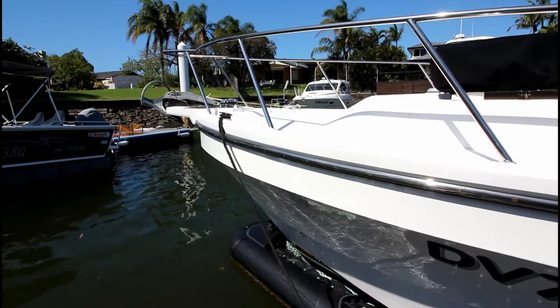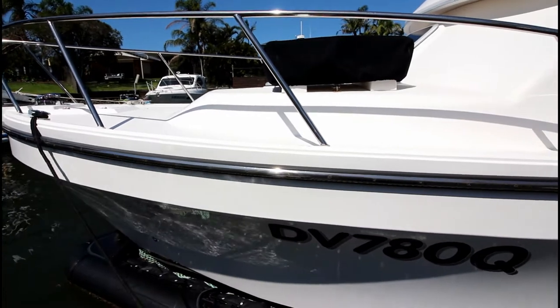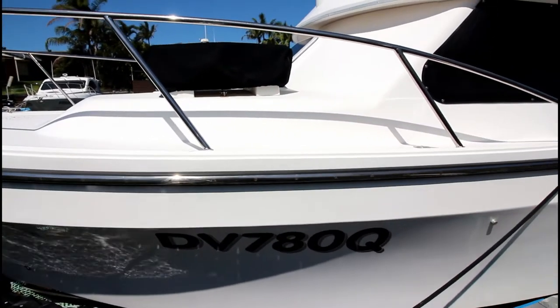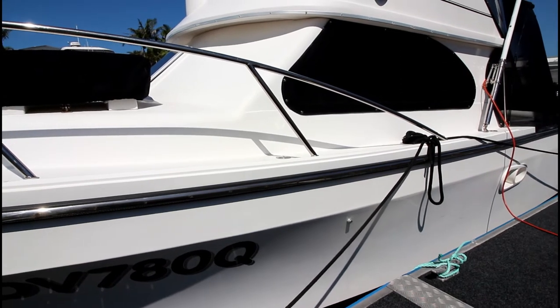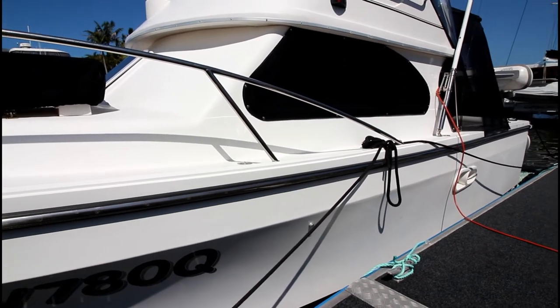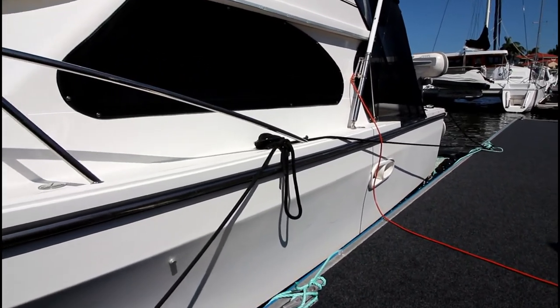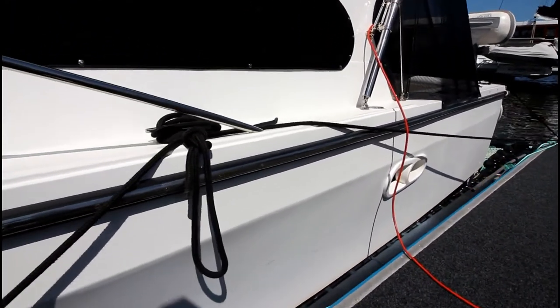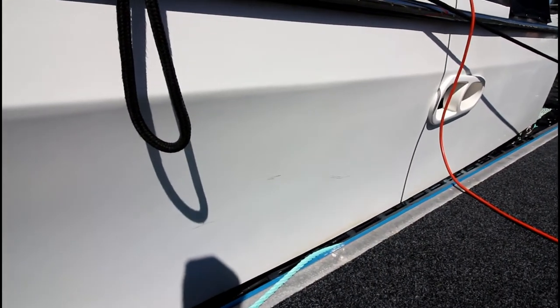The boat is certainly in above-average condition. The hull is very tidy as you can see from this high-definition video. Gunnels and combings are neat. There's no major bumps or lumps, damage or repair on the boat. There are a couple of small scuff marks which I'll highlight that are down on the side — these are just from a fender rub or something similar and will come out with a polish.